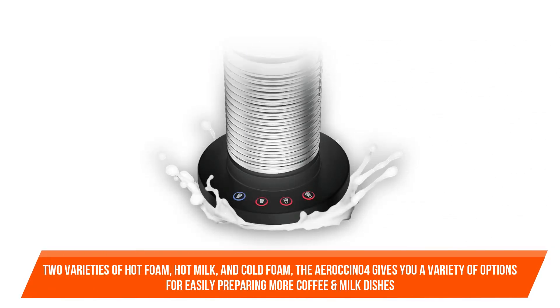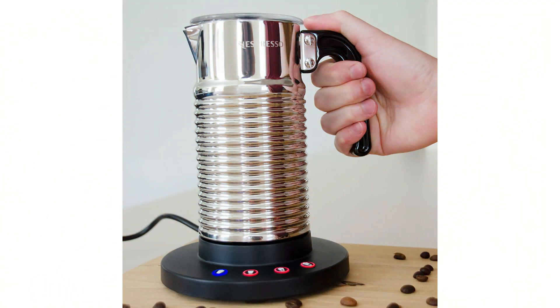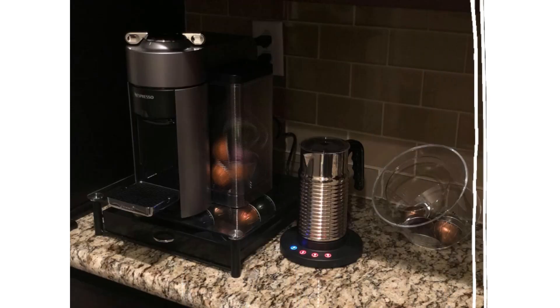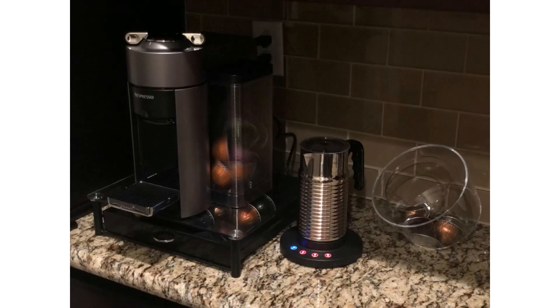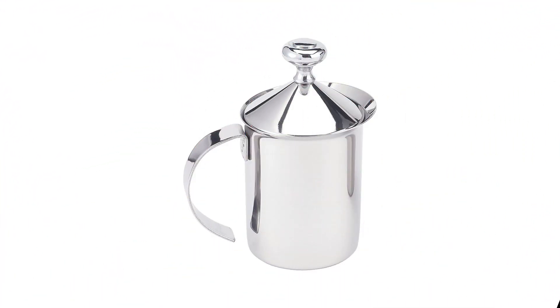The Aeroccino 4 gives you a variety of options for easily preparing more coffee and milk dishes at home. All of your preparations can now be done with a single whisk — simply pour in the milk and press the desired button to receive heavenly milk froth for your favorite recipes in no time. The Aeroccino 4 is dishwasher safe, making cleanup a breeze.